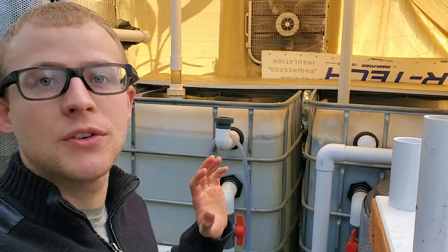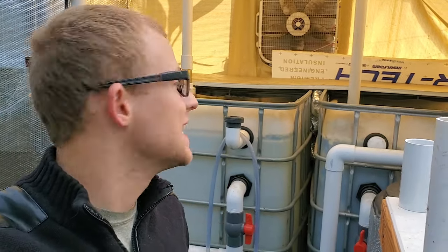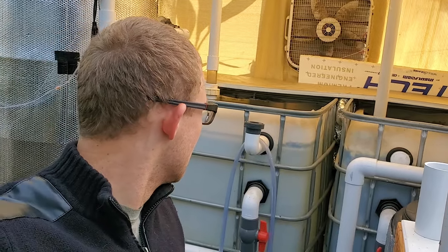Welcome back for another video. In today's video I'm going to be showing you the fish that I have in my aquaponics system — specifically the fish that require warmer water, which is the tilapia and the plecos that I have in my system.